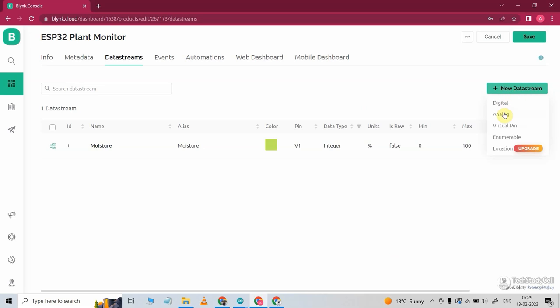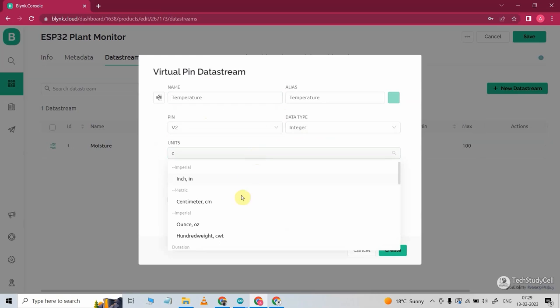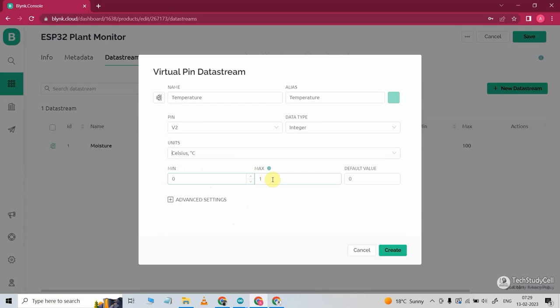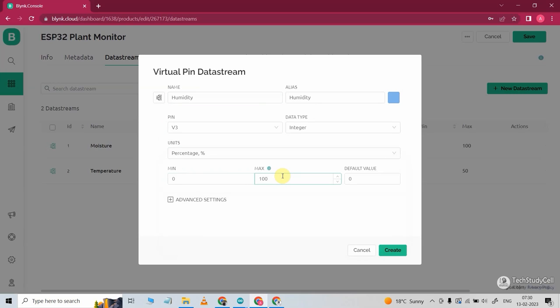Again I will click on new data stream and select the virtual pin. Here I will give the name 'temperature'. In the pin, I will select V2. Data type will be integer, and unit will be degree Celsius. Minimum value is 0 and maximum value is 50 degrees Celsius. Click on create. In a similar way, I will create the data stream for humidity, selecting virtual pin V3, unit will be percentage, and maximum value will be 100. Then in the next data stream, I will give the name 'mode' — with this we will change the mode. In the virtual pin, I will select V4. Data type will be integer, minimum value will be 0, maximum value will be 1, and I will select the default value as 1. Now click on create.